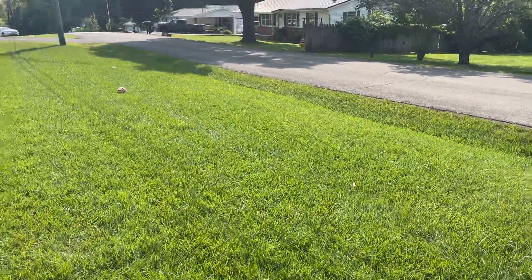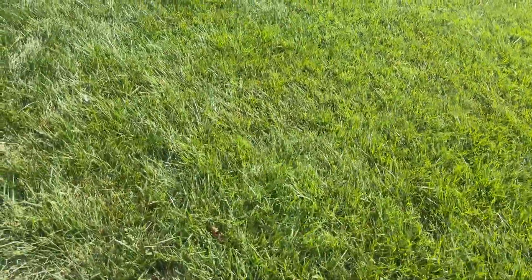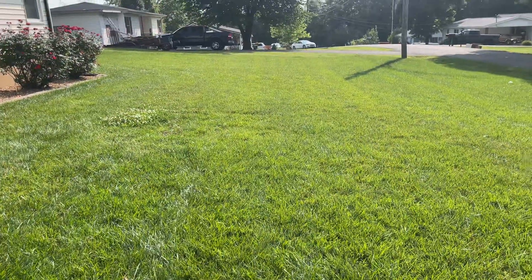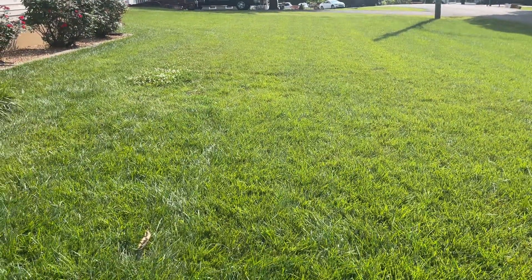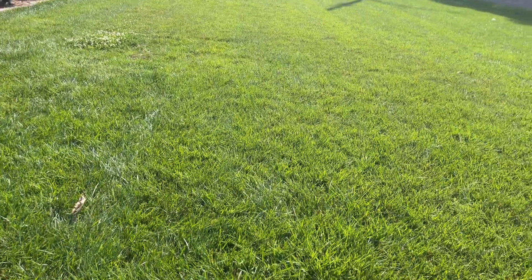So I came back a second time and sprayed and knocked it out. I had a bunch of clover in through there — white clover here and here and here. Then just a few weeks ago I said I gotta hit that again, and missed that spot there. Maybe I wasn't paying attention, who knows.